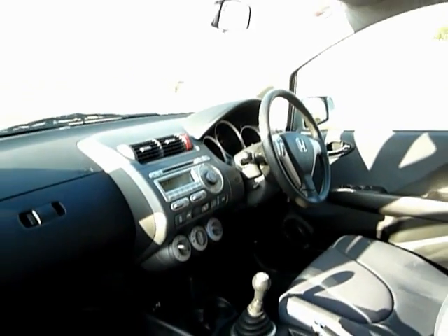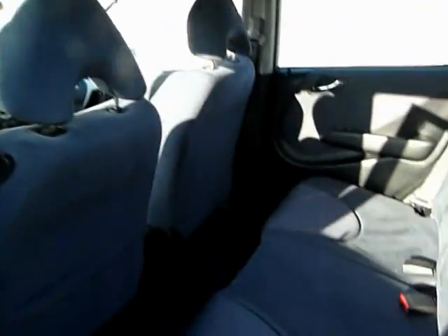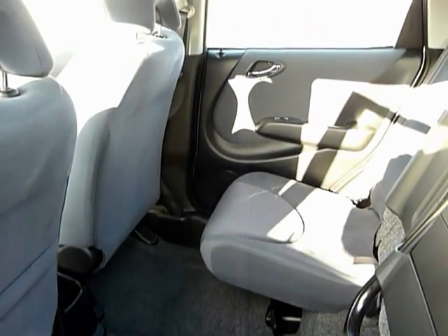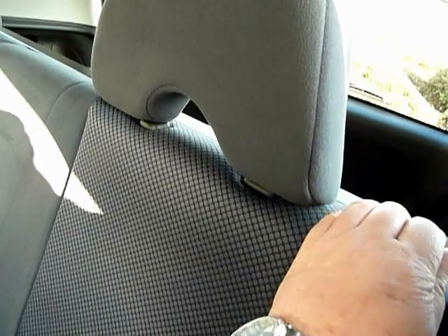The magic seats I mentioned earlier — I'll give you a brief example. Magic seats basically means the base also picks up, so you can pick the base up and lock it away with its legs. It actually gives you fantastic space from the floor all the way to the roof. So if you're keen gardeners, you can get your shrubs in here, better than most cars or even big cars — this holds shrubs really well.